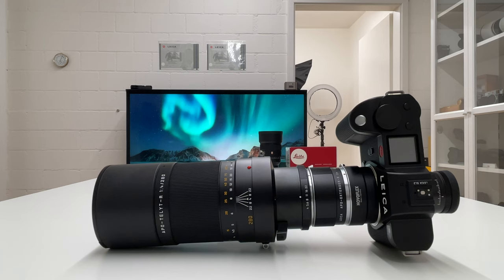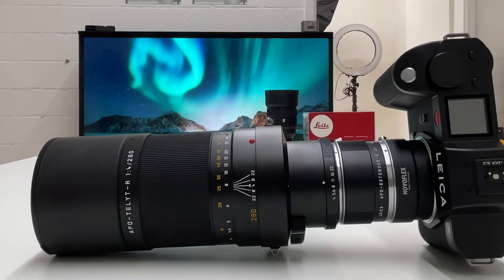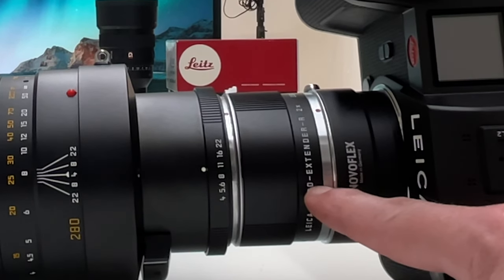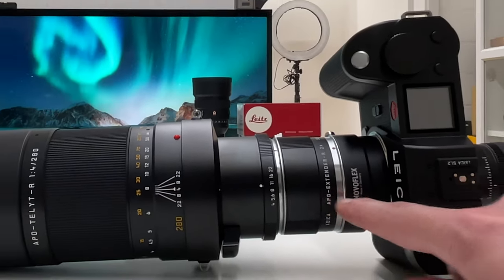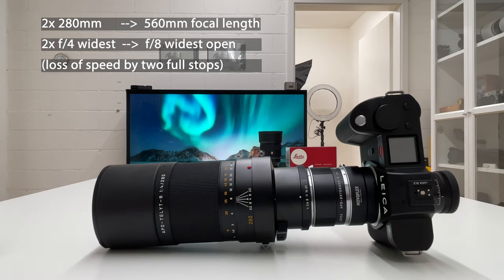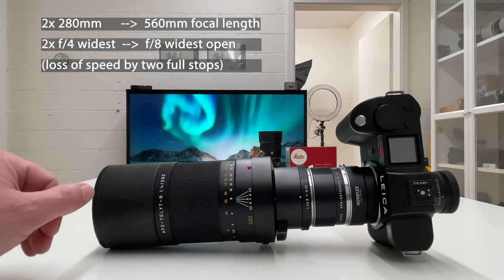So I had to come up with an alternative solution. For Leica shooters, if you don't find a native solution in the Leica SL system, look around in the Leica universe. On the Leica R side we find long telephoto lenses — specifically the APO Telyt-R f/4 280mm, the same focal length as the native SL lens. But for Leica R lenses we have a two-times telephoto converter, the APO Extender-R 2x, which brings us to 560mm. It also doubles the aperture, so widest open becomes f/8 — just good enough for moon photography.